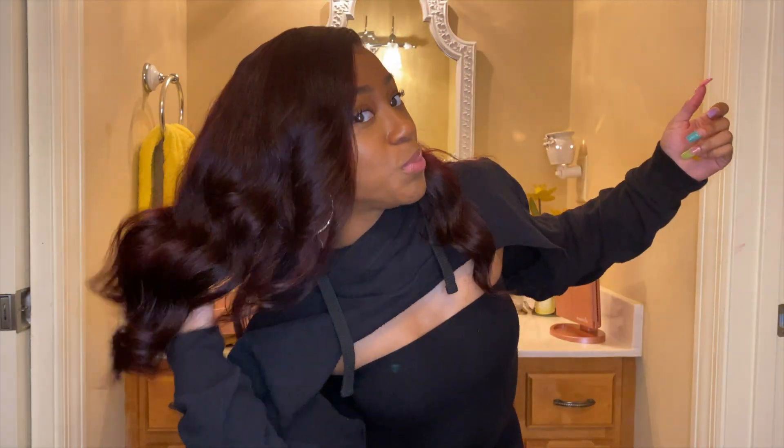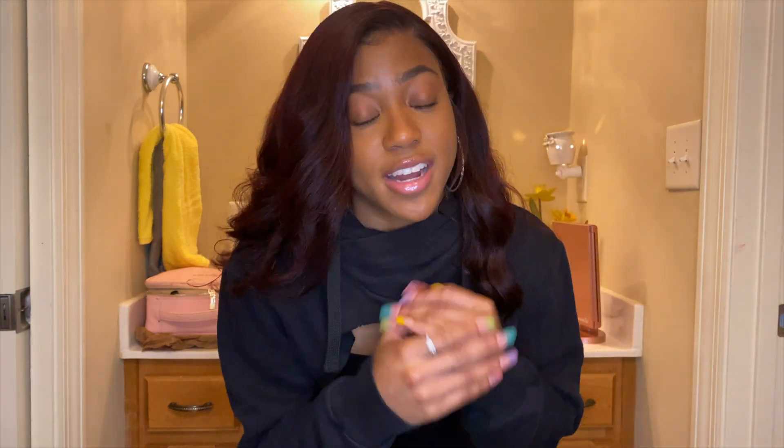Hey YouTube, welcome back to my channel. It's Lojo with a new video and today I'm going to show y'all how to get this hair color right here. It was inspired by Arnelle Armand — I love watching her, so go to her channel if you want to see the original. I did recreate it using a little bit different dye and stuff, so if you want to see how I did that just keep watching. Remember to like, comment, and subscribe if you like this video.